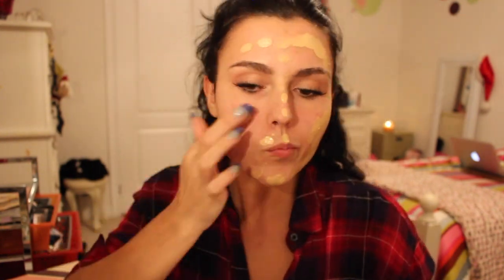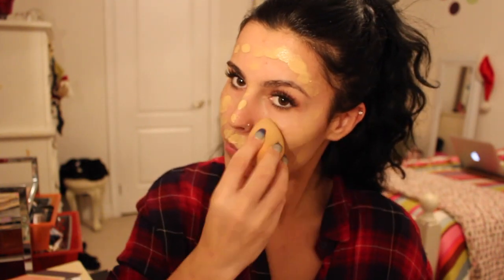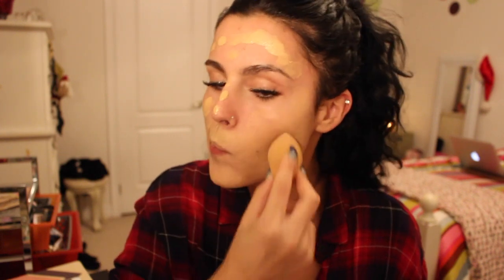At first we're just going to use our fingers to dot this onto our face, and then we will go in with our Beauty Blender to blend it all out. Make sure that you push it into the skin like I'm doing. Do not rub it or drag it along your skin, because the Beauty Blender already picks up like 60% of the product from your face, so you just want to make sure you are actually pushing this right into your skin.